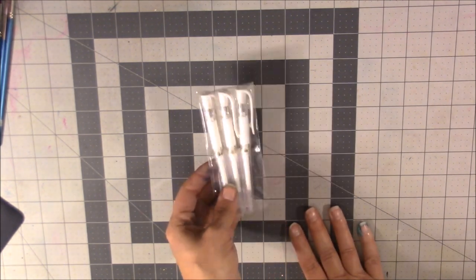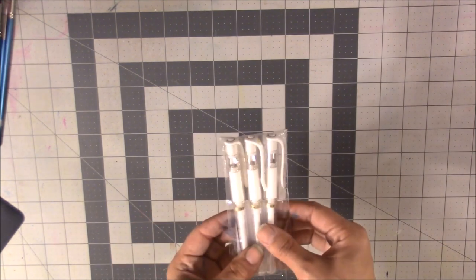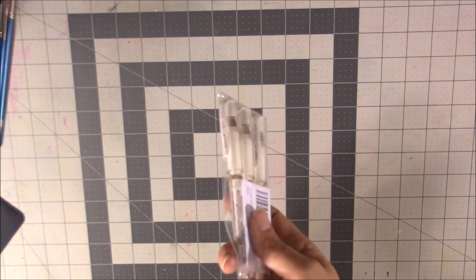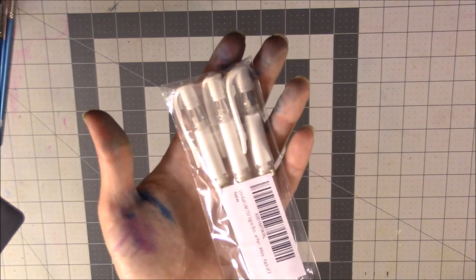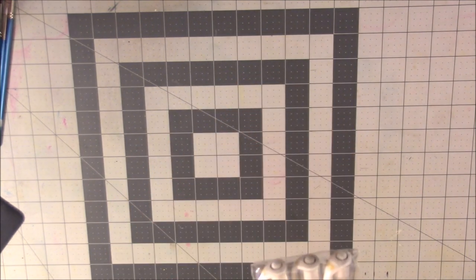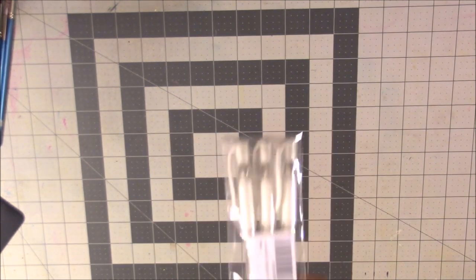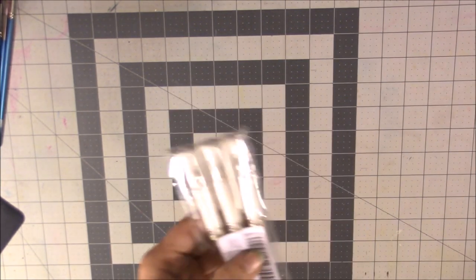I also got a set of three Uniball Signo Broad gel pens for making white highlights. These are some of the best pigment gel pens for white highlights. I also use the Uni Posca acrylic pens, but if you don't want acrylic, these Signo pens are really cool as well. At least one will go into my pencil case.